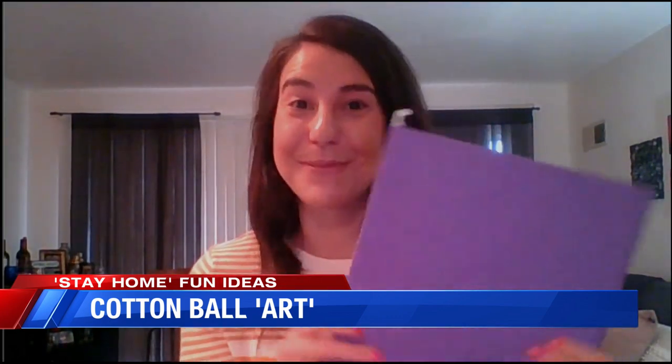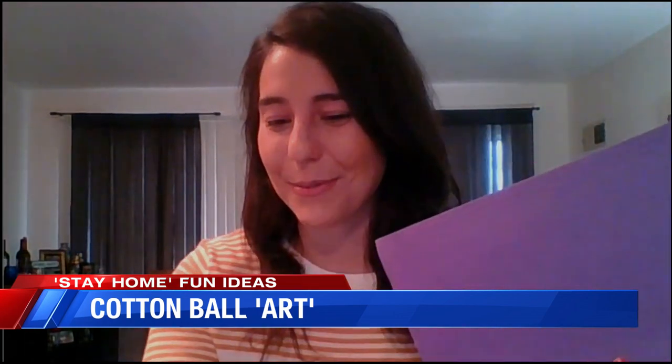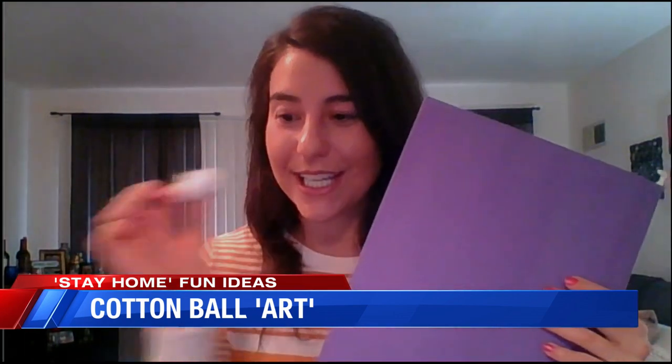Honestly, I forgot that I had them until someone sent me this idea, and I was like, I have cotton balls, so I can do this. This might not be an activity for a 32-year-old to do at home, but this is definitely an activity for maybe a 2-year-old. You should have some construction paper — this is clearly a file folder because I don't have kids here, so I don't have construction paper. What you're going to do is get the cotton ball wet, and then you can draw.